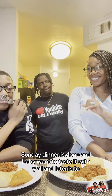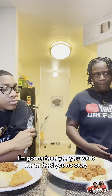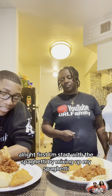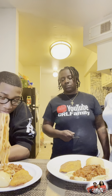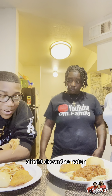Alright y'all, Sunday dinner is done. And we have to taste it with y'all. I'm gonna feed you — you want me to feed you? No? Okay. Go Lenny, you got it. Alright, first I'm gonna start with the spaghetti by mixing it up. Always gotta mix up your spaghetti to get all the meat in it. Alright, down the hatch.